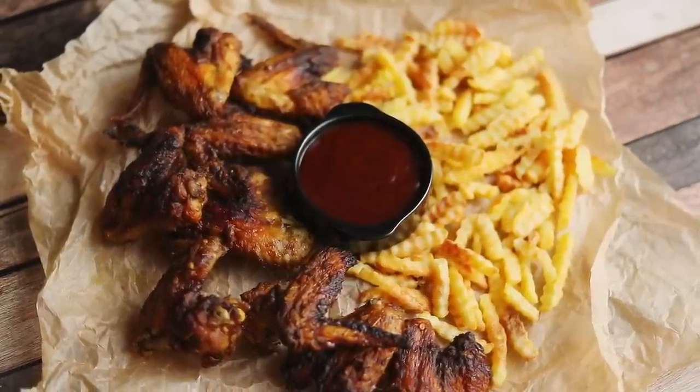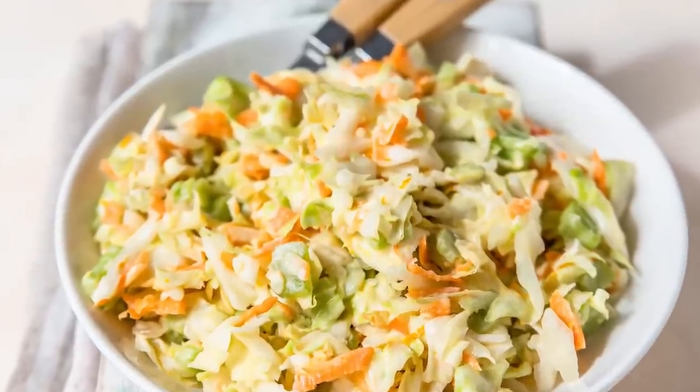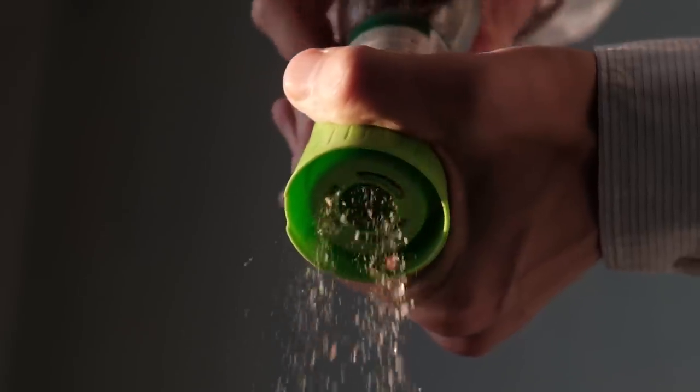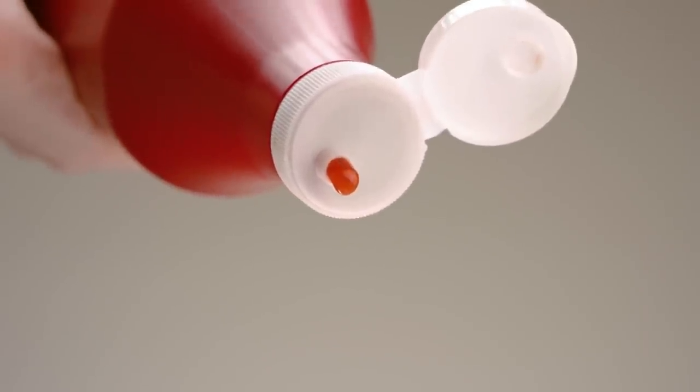When adding too many ingredients to coleslaw, chances are you'll end up ruining the dish. A typical coleslaw recipe calls for shredded cabbages and carrots, mayonnaise, vinegar, and lemon juice or sugar. The more you add to the dressing, the more difficult it will become to get all the ingredients to complement one another.